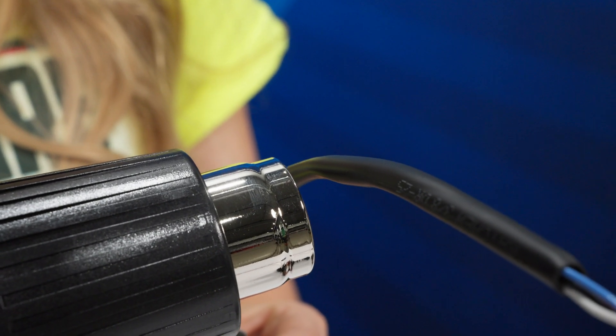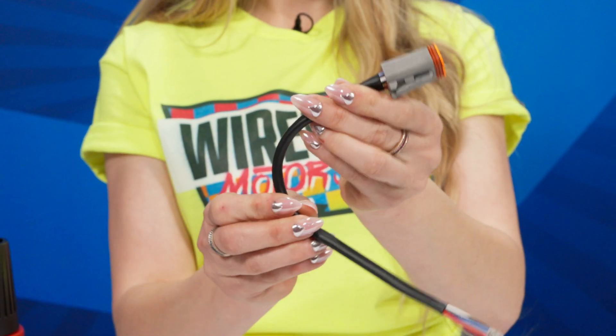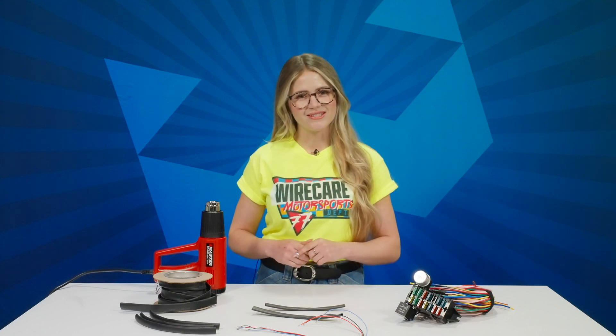DR25 is a two-to-one ratio mil-spec heat shrink that is soft, pliable, and remains flexible even after shrinking. In the heat shrink world, Raycam DR25 is also known for being the best shrink for motorsports wiring harnesses.